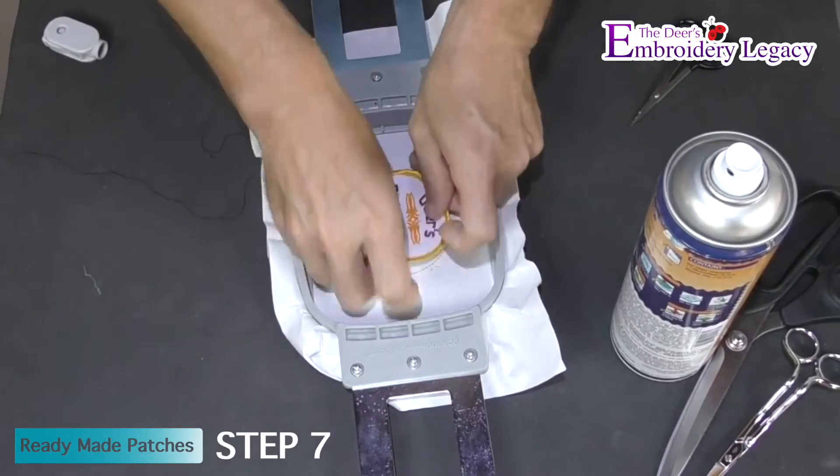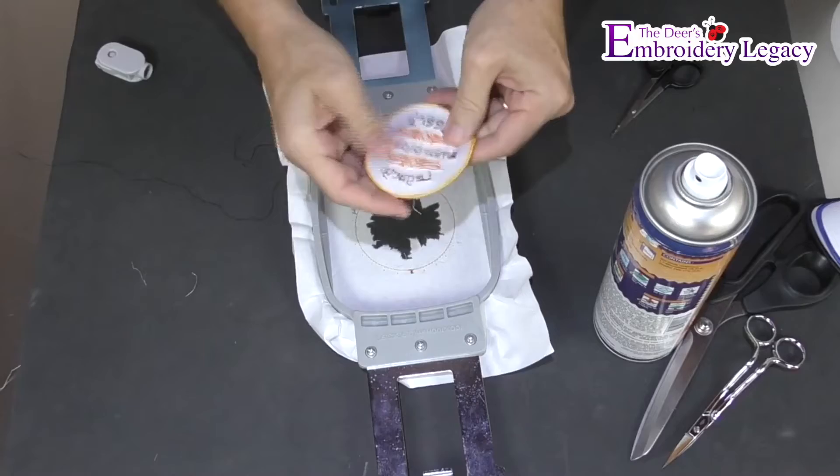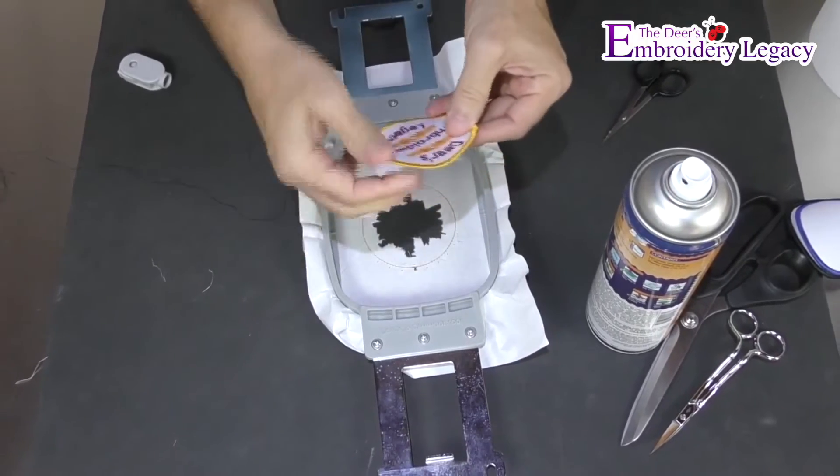Now all that's left to do is remove the patch from the tearaway stabilizer. Remove any excess stabilizer and your patch is finished just like that.